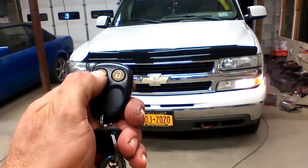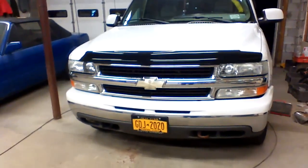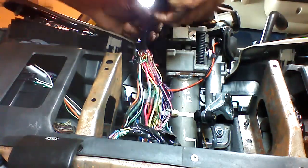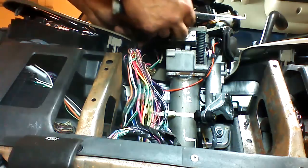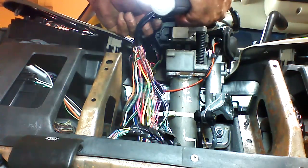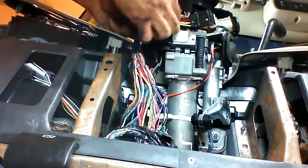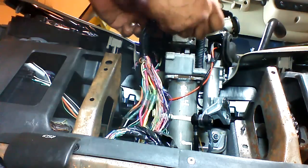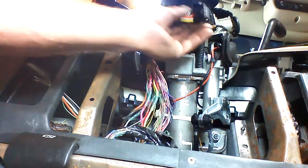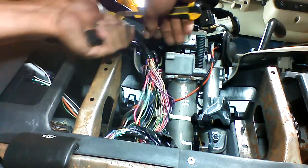We can shut the vehicle off by pushing the close lock button again. Watch it — these plugs can be brittle. Once we unplug the ignition, we want to make an incision in the tape and free it from the pass lock harness.